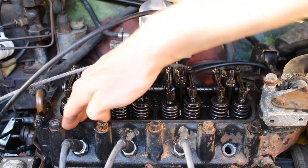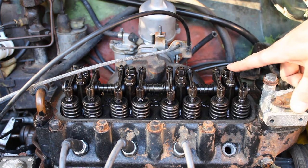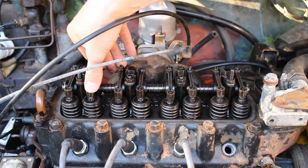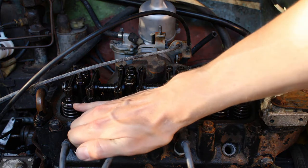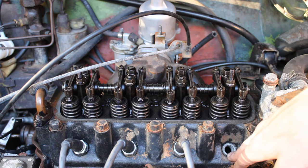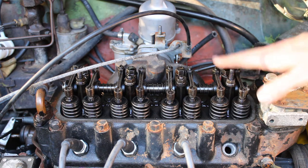When the engine is at top dead centre, the inlet valve on cylinder number one will be coming to a close and your exhaust valve will already be closed in order to take the compression stroke. When you have cylinder one in this position, cylinder four should be what's called 'on the rock' — that is when your exhaust valve is just starting to open. So your inlet valve for cylinder four is closed but your exhaust valve on the end here is just starting to open; you can see the spring is a bit compressed on cylinder four. That's how you know you're at roughly top dead centre — the position of the pistons and the position of your valves.